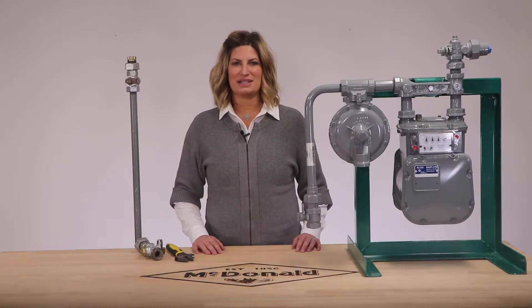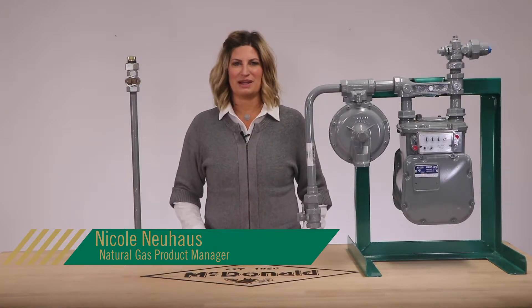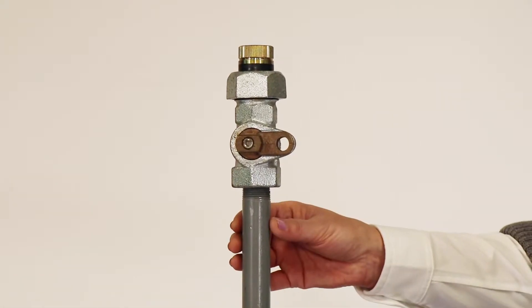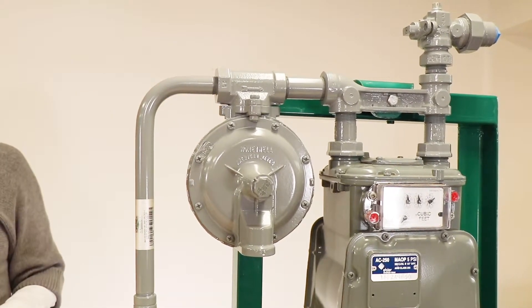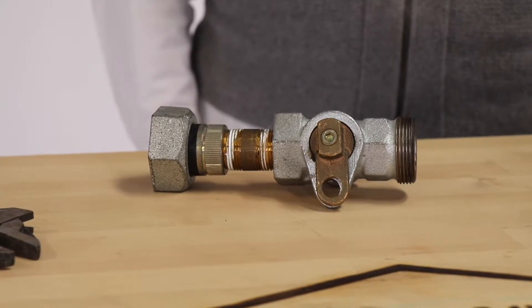Hello and welcome to another AY McDonald how-to. My name is Nicole Newhouse and I am the Natural Gas Product Manager here at AY McDonald. Today we're going to show you how to protect your lubricated meter valve. This valve is your primary shutoff between your gas main and your residential meter service. We're going to talk about three things: why you need to purge, warnings of improper purging, and proper purging methods.